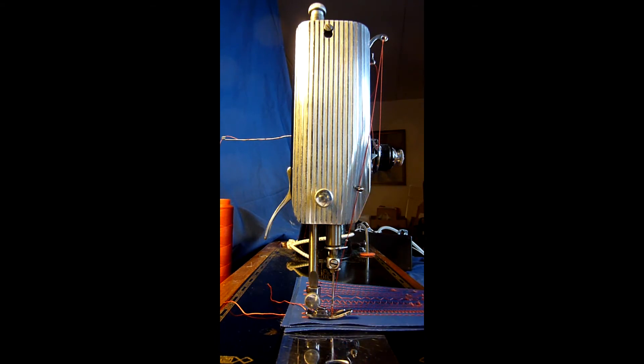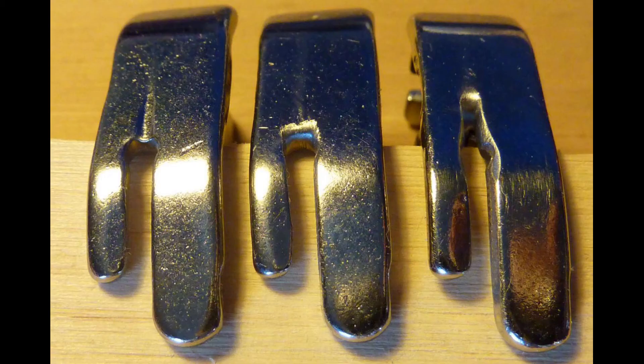Now we look at some details of the presser feet. They all came from the same manufacturer and looked like the one on the left. The center one is modified by grinding the edge that the thread passes with tension when a lock stitch is formed — a good quality foot will have this edge rounded. Then a third modification was made by cutting a slit to the back of the foot on the right.